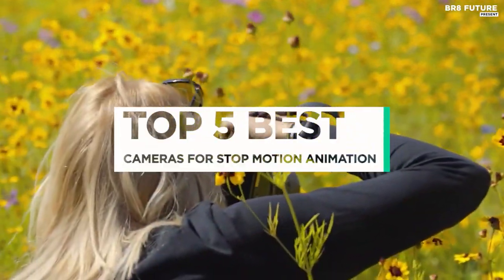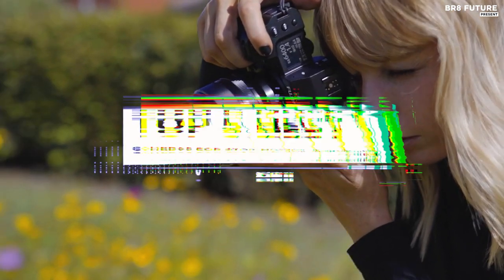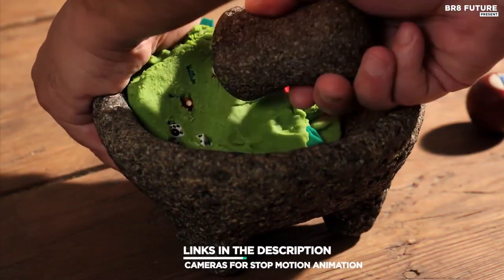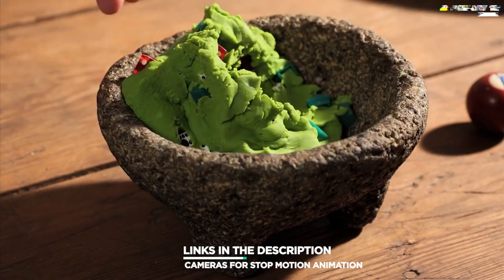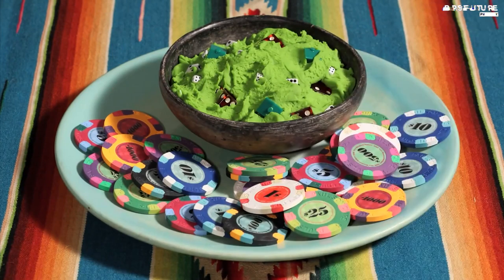And that's where our guide to the top 5 best cameras for stop-motion animation you can buy for this year comes in. As always, all the links to products you'll find in the description below, and let us know in the comments which tech-related topics you'd like to see in our next videos.